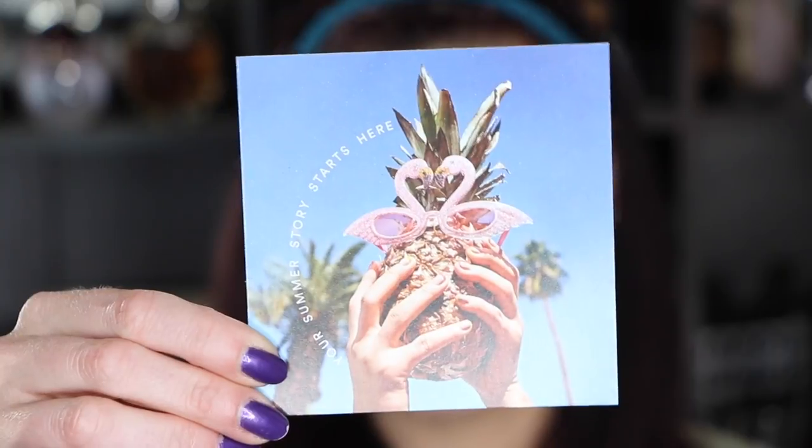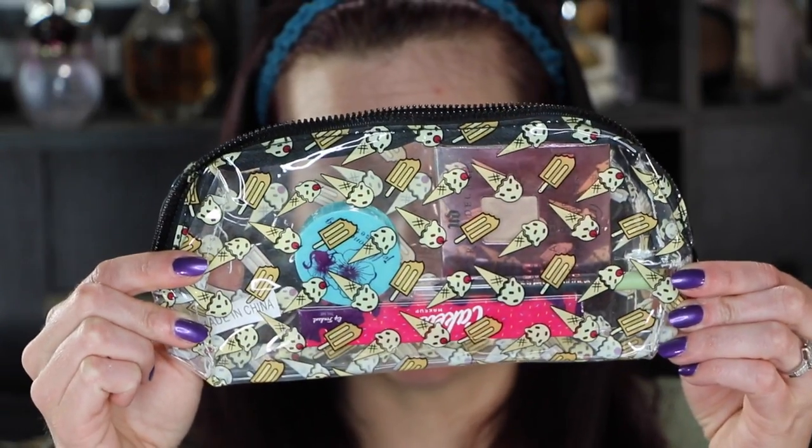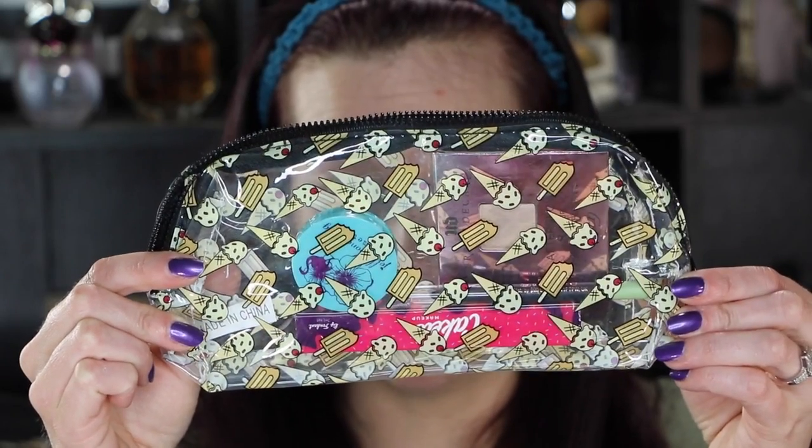The Ipsy theme for this month is Your Summer Story Starts Here, and it says there are 93 days, 15 hours, and 47 minutes of summer. As usual, they want you to do the reviews on Ipsy and go review your products. The bag for Ipsy this month is see-through with ice cream cones and popsicles. I'm not crazy about this bag at all, but we will be going through all of those products.